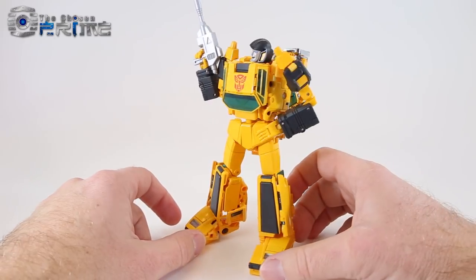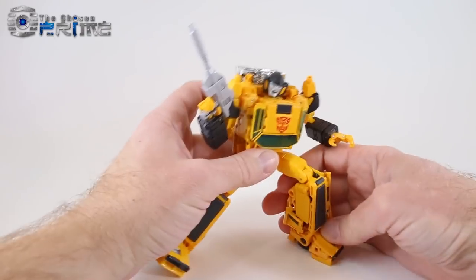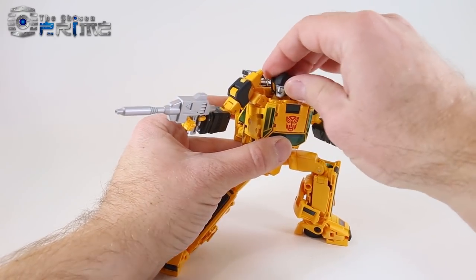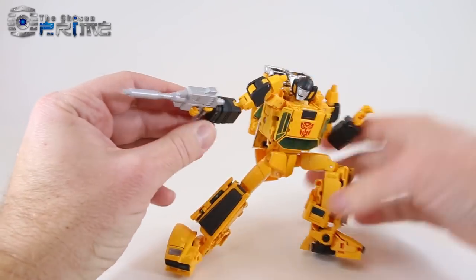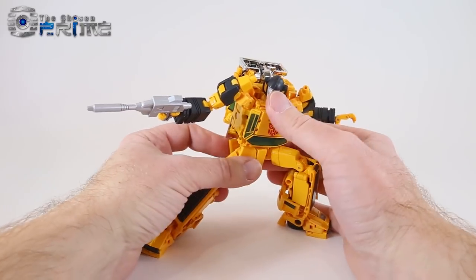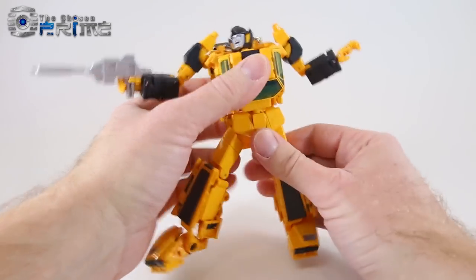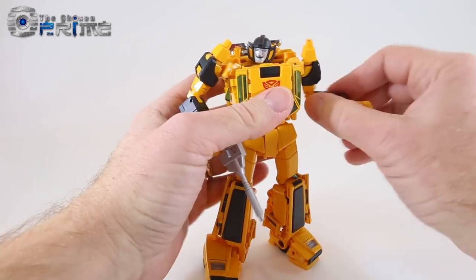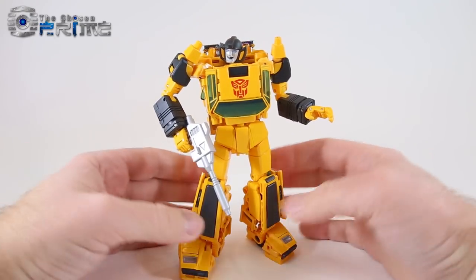Exploring his poseability, he gets some nice solid standing poses, but utilizing all the different joints in his knees, feet, head, and ab crunch, you can get really dynamic action poses that he holds quite well. Overall, extremely nice engineering and build from Takara Tomy — probably the most impressive Masterpiece Autobot yet as far as overall engineering and range of movement. Just a really solid evolution of the Masterpiece line.